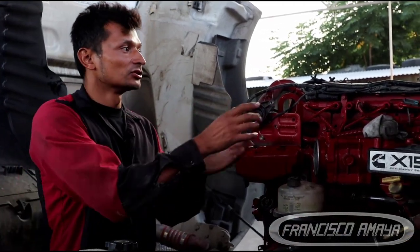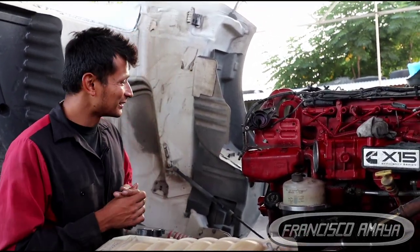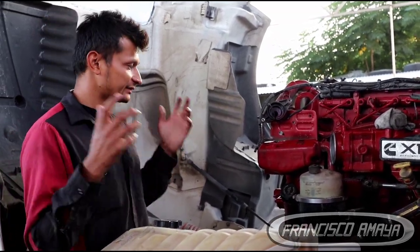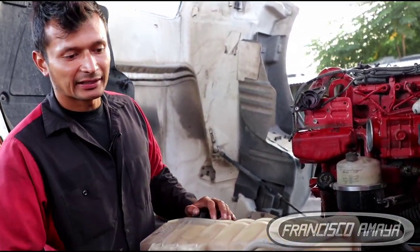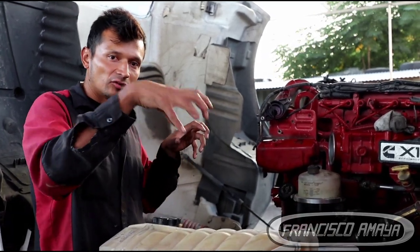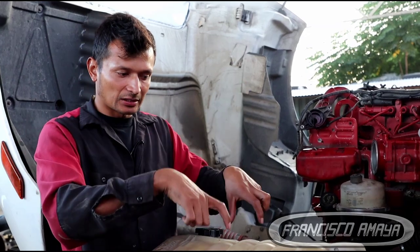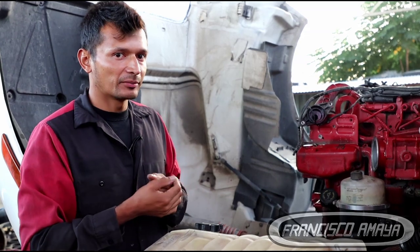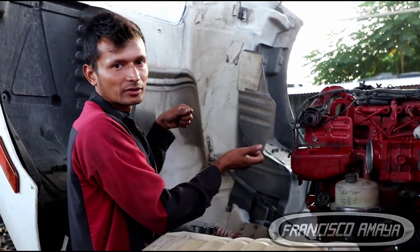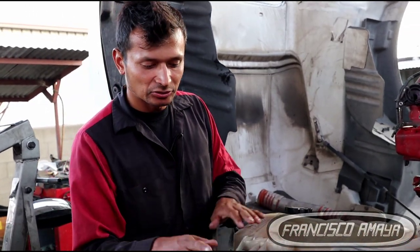That is not good, because the X15 is supposed to be an updated version of the IS-X, made to discard some of the common problems the IS-X used to have. But we can see that is not the case, because the problems are still the same. The big issue is that we have to remove the radiator and everything in order to remove the camshaft, because the camshaft goes in the front — the X15 doesn't have top cam covers with caps on top where you can remove the bolts. The camshaft has to come out old-school, all the way to the front, and the radiator doesn't give you the clearance to remove it, so that's the reason you have to remove the radiator.